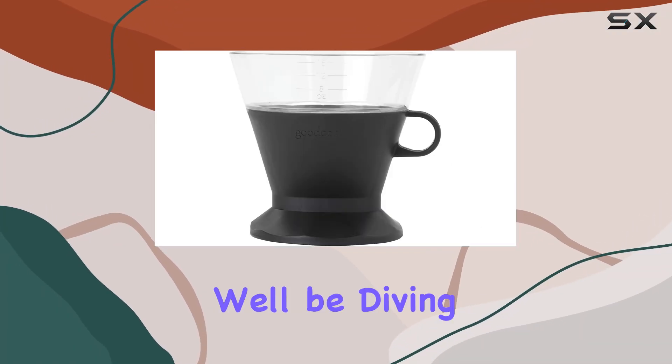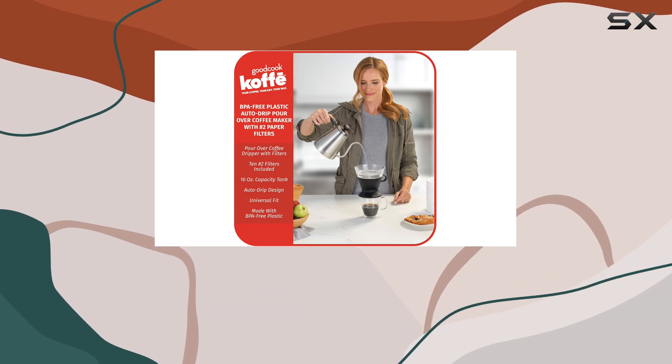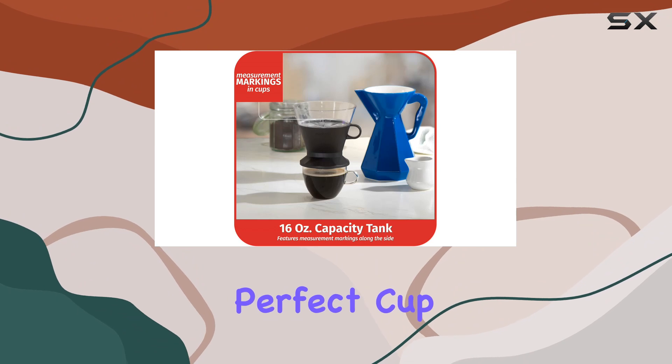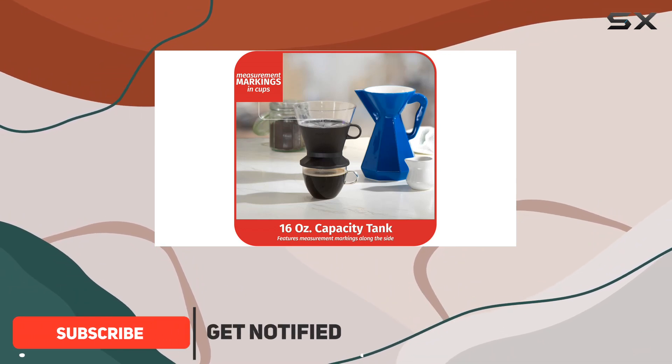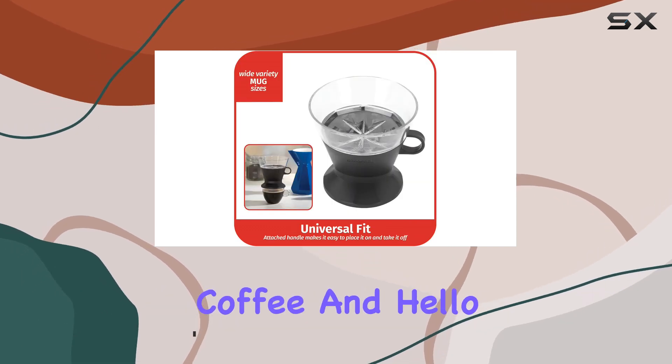Welcome to today's review where we'll be diving into the Good Cook BPA-free plastic auto drip pour over coffee maker. If you're a coffee enthusiast like me, you know that the perfect cup of coffee can make or break your morning routine. With this pour over coffee dripper, you can say goodbye to mediocre coffee and hello to freshly brewed perfection anytime, anywhere.